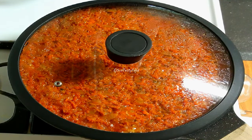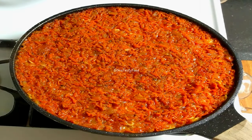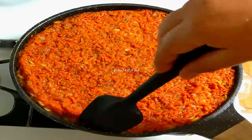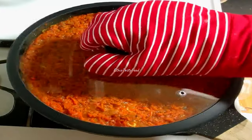Next we'll add the sauce. The sauce is spooned in and concentrated. Add a bit of sauce and mix it. Use the sauce, like this, let's stir it in.